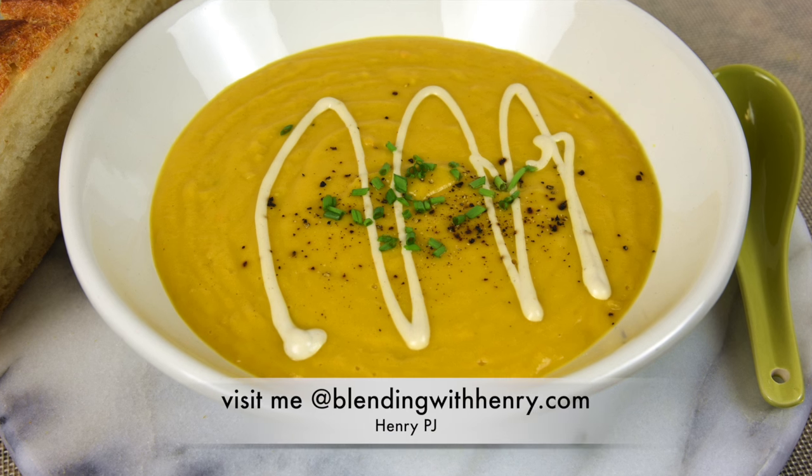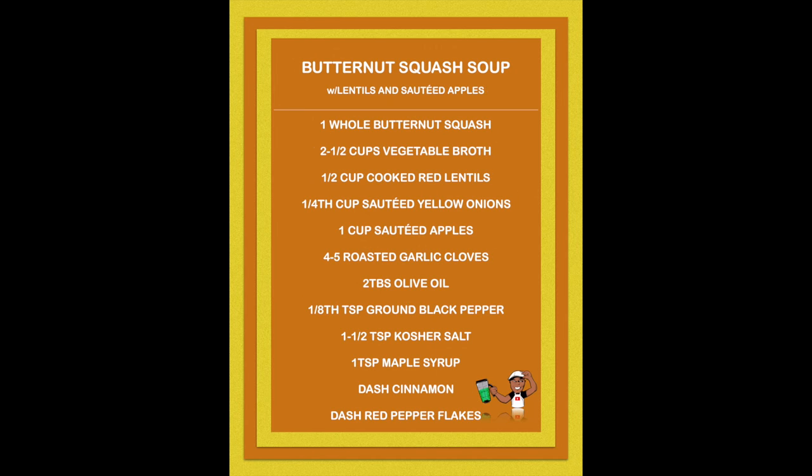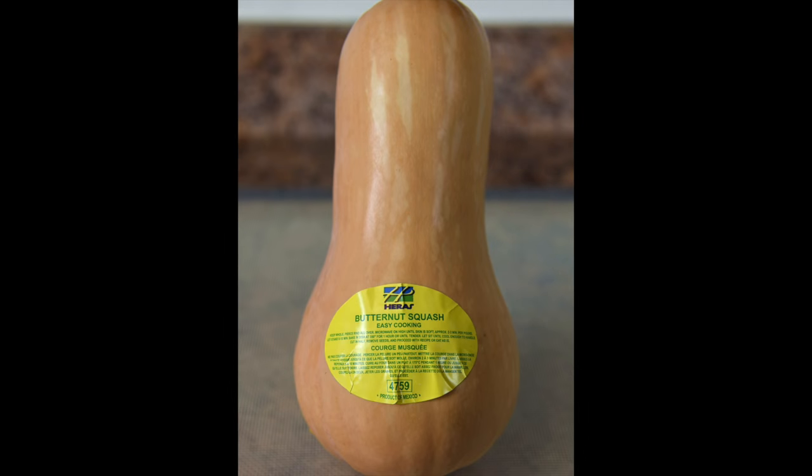There's never a bad time for butternut squash soup with lentils and sautéed apples. Here's the recipe: one whole butternut squash, two and a half cups of vegetable broth, one half cup of cooked red lentils, one fourth cup of sautéed yellow onions, one cup of sautéed apples, four to five roasted garlic cloves, two tablespoons of olive oil, one eighth teaspoon of ground black pepper, one and a half teaspoons of kosher salt, one teaspoon of maple syrup, a dash of cinnamon, and a dash of red pepper flakes.